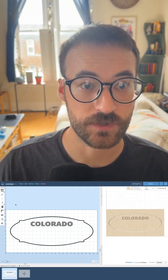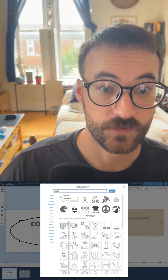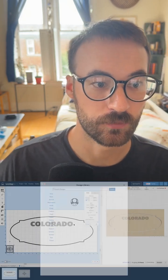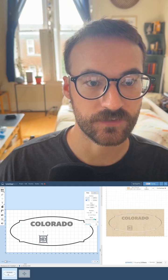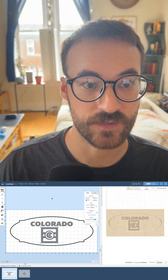The last thing I want to do is add a design. So I'll search Colorado, grab this design that I like, bring it into Easel, make it just a little bit bigger — that's a little too big — a little bit bigger. Then I'll select everything, center them all up, and I've got my sign and I'm ready to carve.